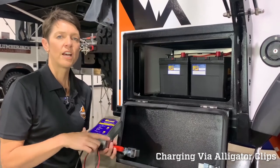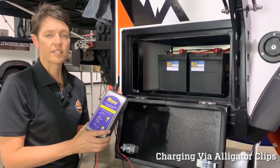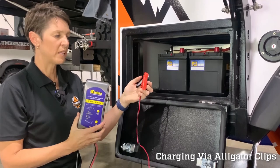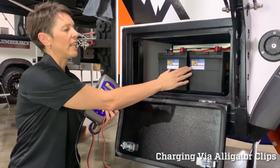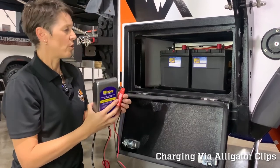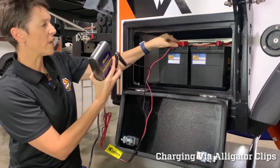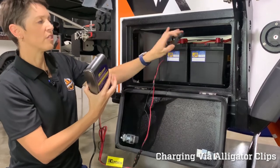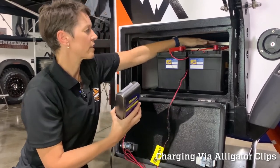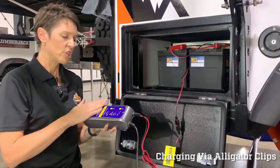Let's run through how to charge the batteries using a charger with alligator clips. The basic charger has two clips: one black, one red. This trailer has two batteries, so we need one clip on each. The red alligator clip goes onto the wing nut on the front battery, then the black clip goes onto the other battery — which has the blue side — and we clip that on.